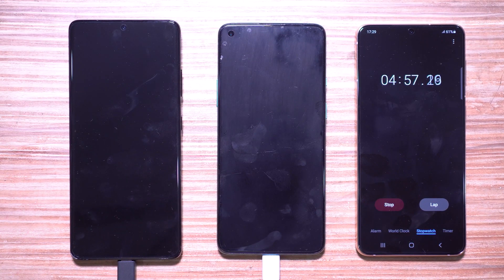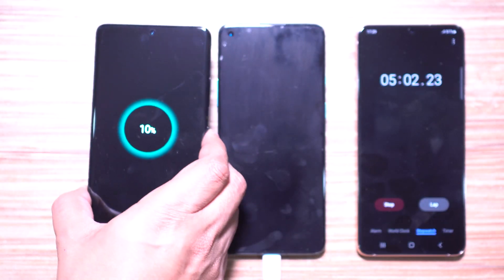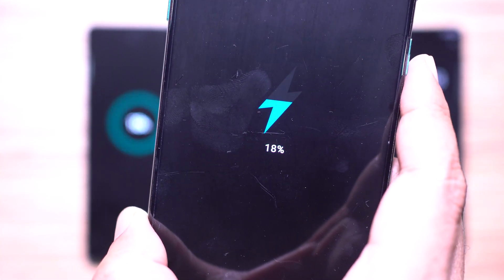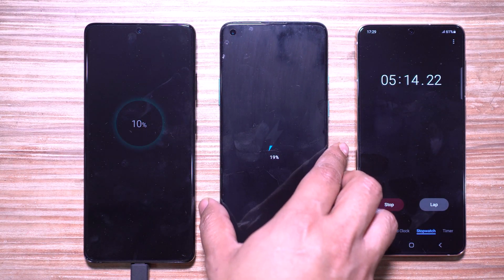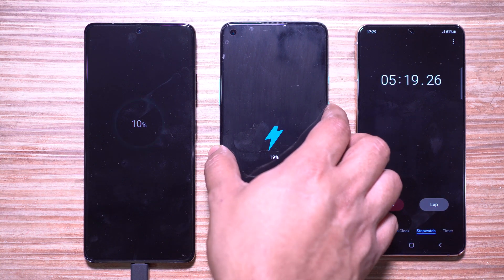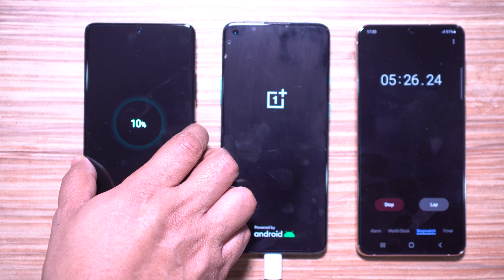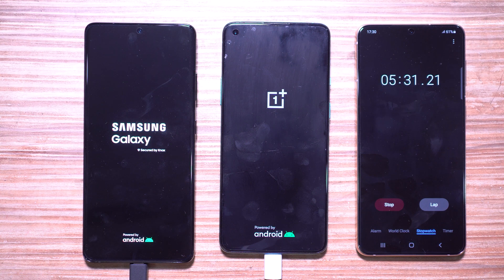It's five minutes on the stopwatch and the Samsung Galaxy S21 Ultra managed just 10 percent battery, whereas the OnePlus 8T is at 18 percent. It's worth mentioning that the OnePlus is packed with a 4500 mAh lithium polymer battery, whereas the Samsung flagship has a much bigger 5000 mAh lithium polymer battery — yet the OnePlus is charging much faster.